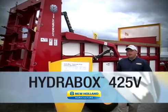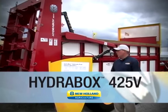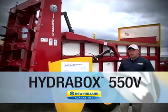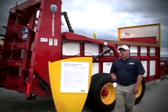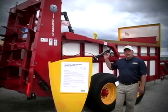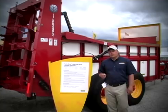The 425V has a heaped bushel capacity of 425 bushels, as well as the 550V which has a capacity of 550 heaped bushels. These new spreaders feature an innovative push design and vertical beaters which spread the material wide and thin for better utilization of those manure nutrients.